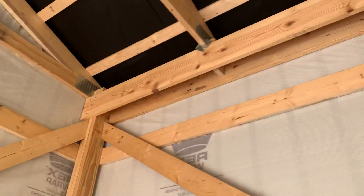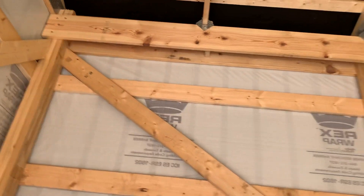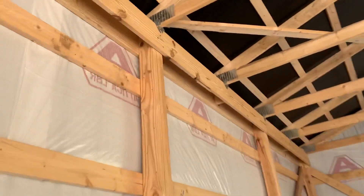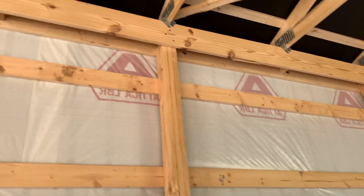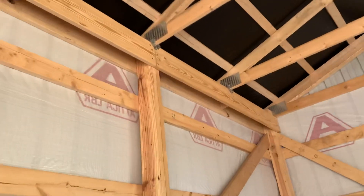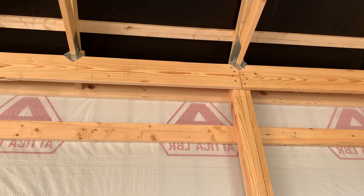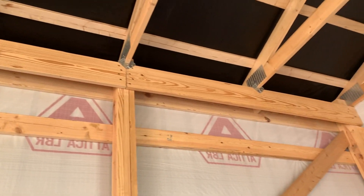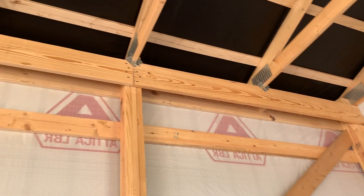We use a two-by-ten yellow pine top beam header up there. We've used Douglas fir or yellow pine — it's relative to where you're at in the country, but both are good hardwood species. You can see how we stagger those RSS bolts, and we utilize an H1 hurricane tie. This project is in Seneca County, about 45 miles south of Lake Erie, so there are a lot of wind gusts down here in Ohio — we definitely need those H1 hurricane ties.